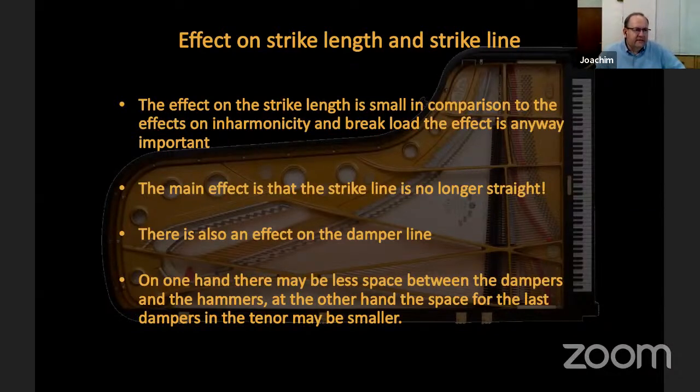Where the dampers in the low tenor area are already very small, it can force them to be made even smaller, but that's not a typical grand piano problem. When hammers are hung in a bow, it has a massive effect on the geometry of the action and on the weight of the hammers and the playability — so that's more reason to avoid these things.